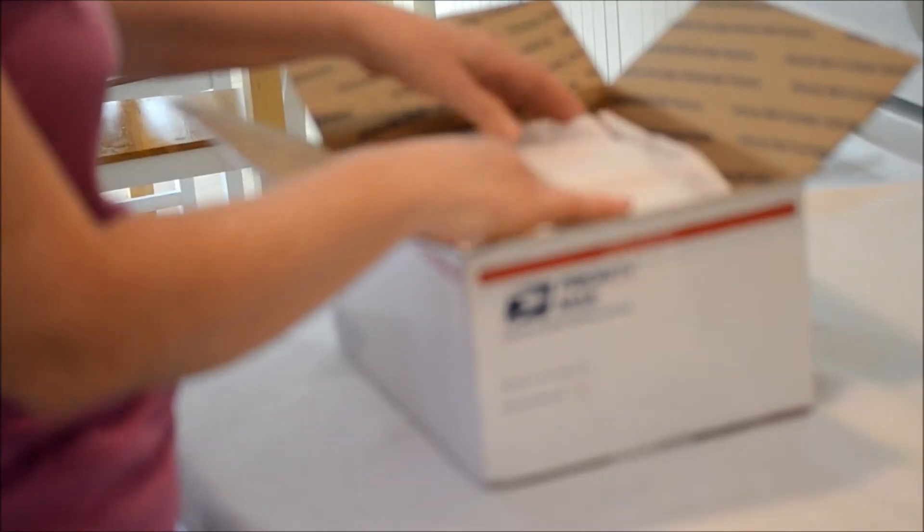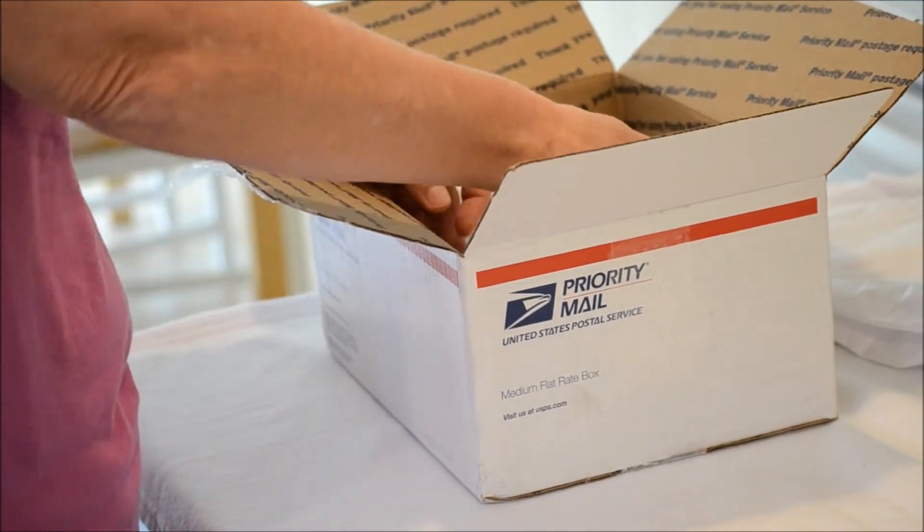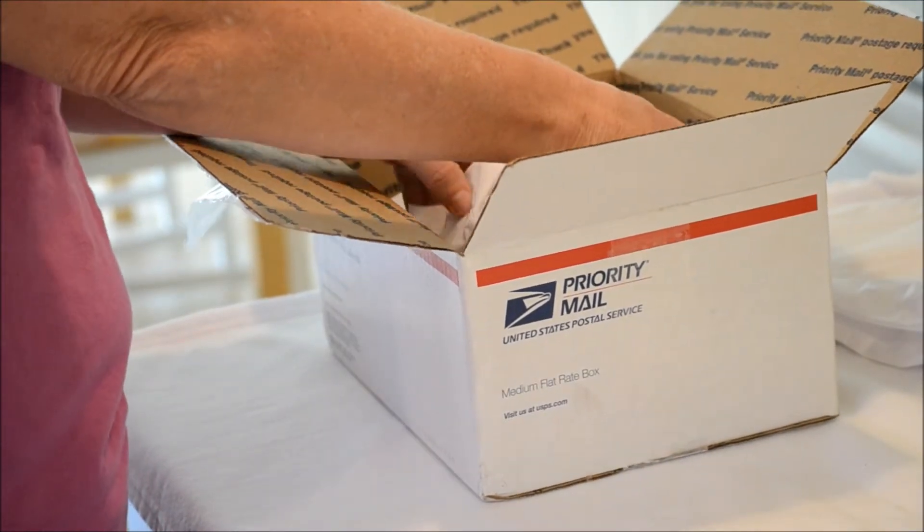Finally I get to see it! Oh my goodness, she hid every little part inside. Oh, how nice.